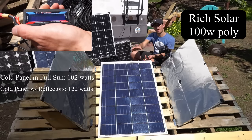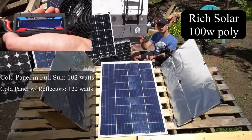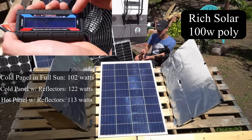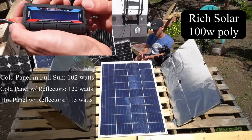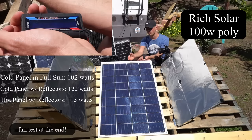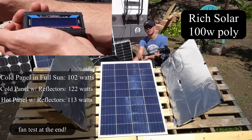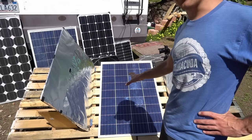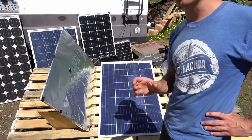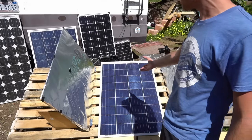It's crazy because as this panel heats up I can watch the output drop — you can watch the numbers slowly decrease. Now this panel is really hot and it's only producing 113 watts. Just like in my previous test, the polycrystalline by Rich Solar did really well, and it's about $50 cheaper than the Renogy monocrystalline panel. I'm just amazed at how well the polycrystalline is doing.